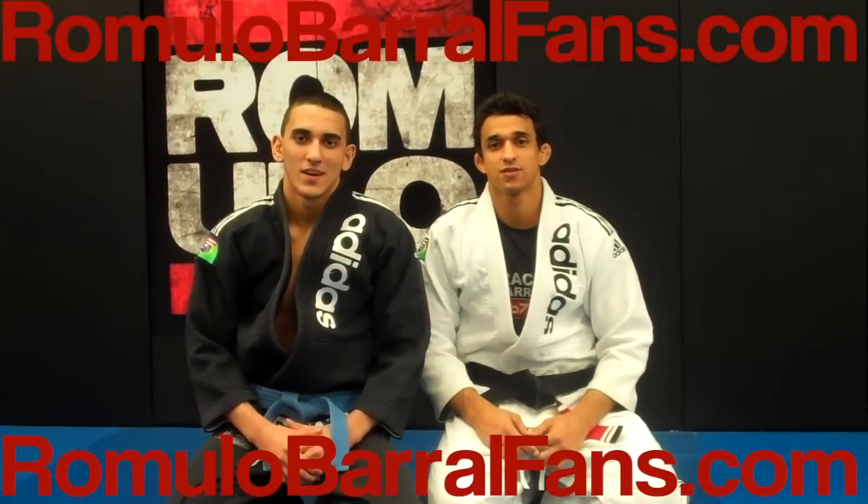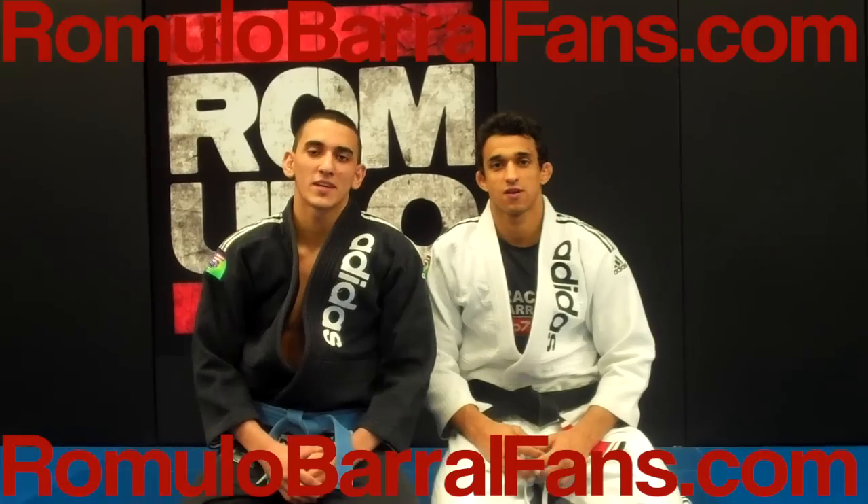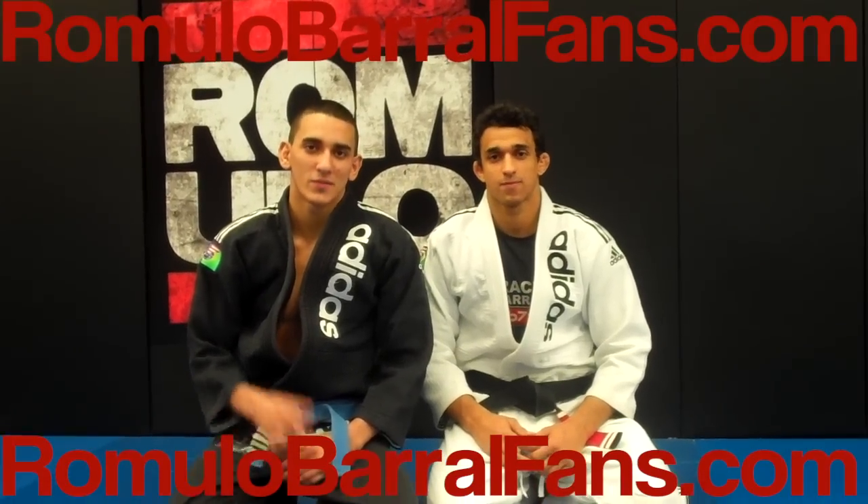Hey guys, thanks for liking my fan page. This is the first technique of the week at humblebee health fans dot com — check it out.